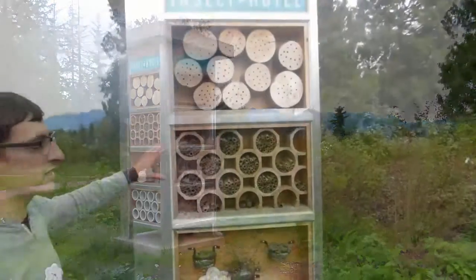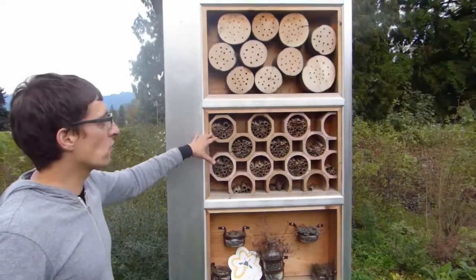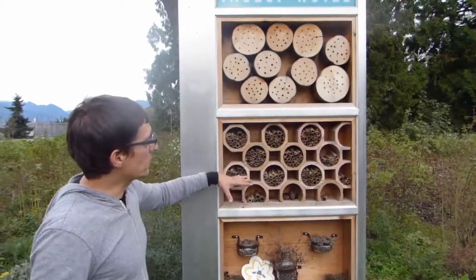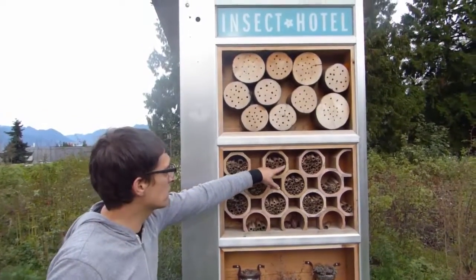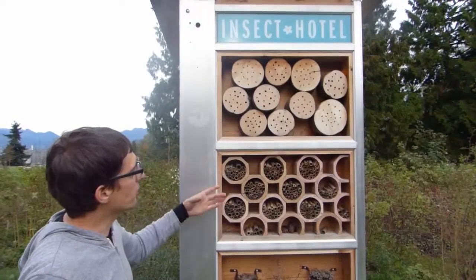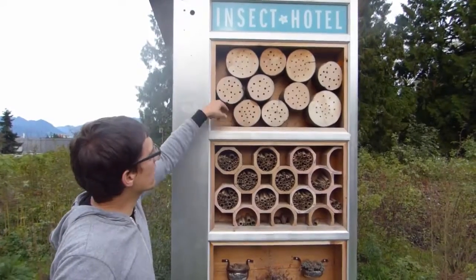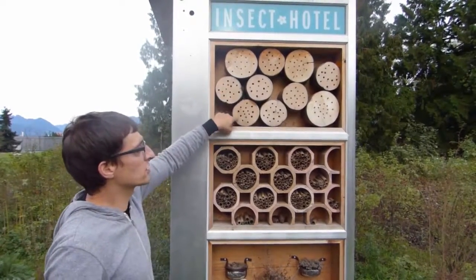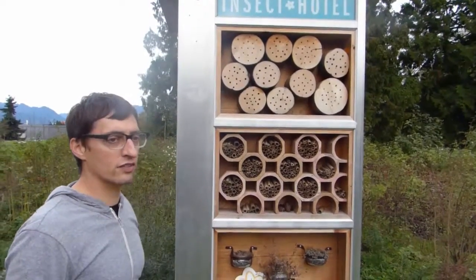Basically we're just looking for a really diverse diameter size in terms of the hole. So we've got bamboo here which will attract — I do see some mason bees that have nested in here — and other native bees. Up top here we've got logs of cherry and I've just chosen several different size diameters of hole, just to attract different types of bees.